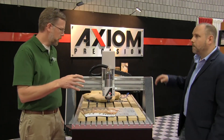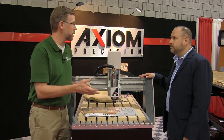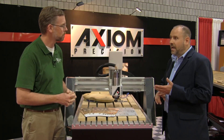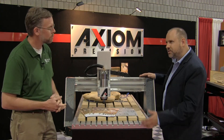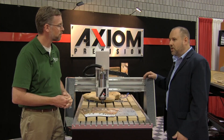If our viewers would want to get more information about this Pro Series machine or any Axiom Precision CNC system, our URL is axiomprecision.com, and you'll find all of the machines we build, all of the accessories — stands, toolboxes, dust shoes, software. We've got it all available.